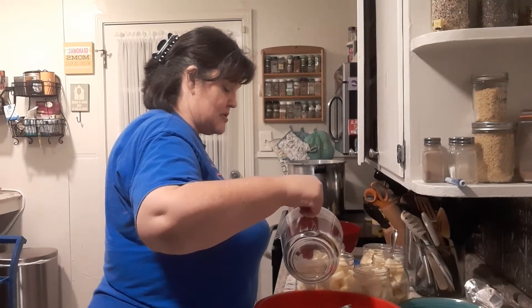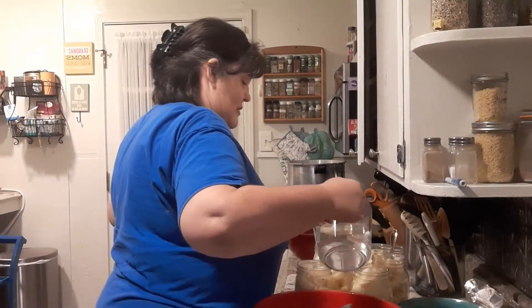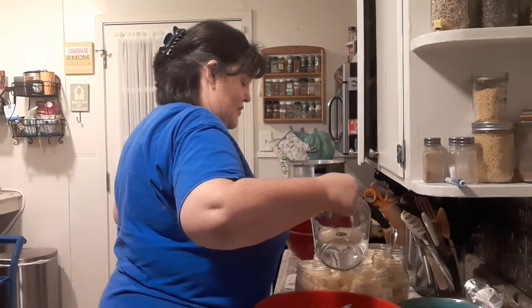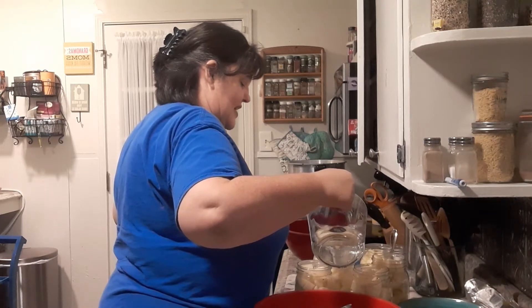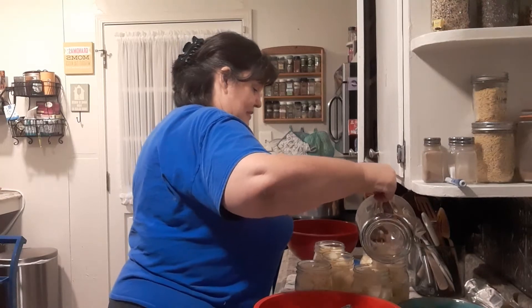Just remember, if you use chicken broth, you have to do them for 90 minutes, not 40. That's why I don't do them in chicken broth. Because chicken is a meat product, and if you've got a meat product in there, you have to can it as long as you would a meat product. These don't have any meat in them — they're vegan potatoes.